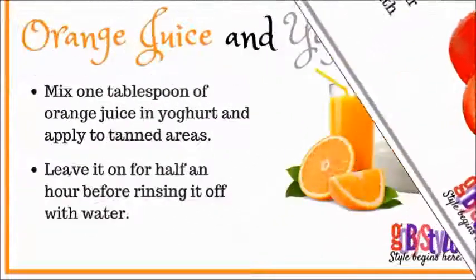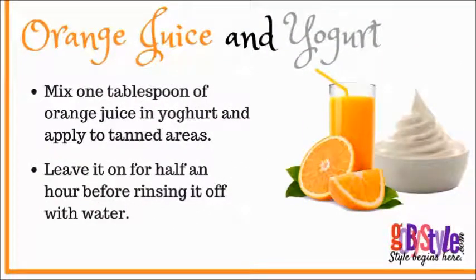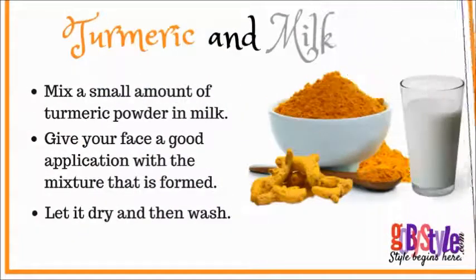The next remedy is orange juice and yogurt. Mix one tablespoon of orange juice into yogurt and apply to tanned areas. Leave it on for half an hour before rinsing it off with water.